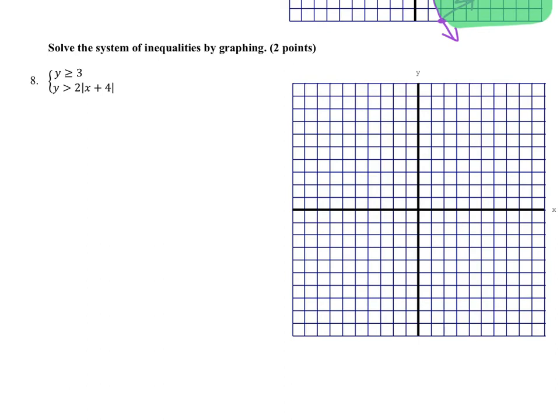For number 8, we have a couple different types of graphs. We've got y is greater than or equal to 3, which will be a horizontal line — y-values greater than or equal to 3 go up. You could use a test point: the origin would prove false (0 is not greater than or equal to 3), so shade the other side, which is up. The other inequality is an absolute value graph, giving us a v-shape.